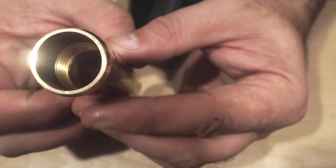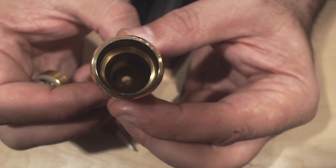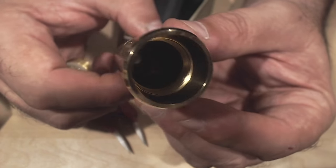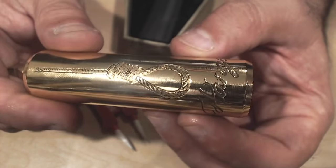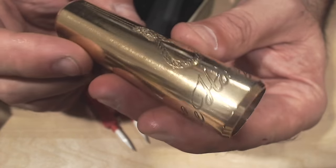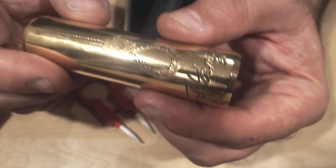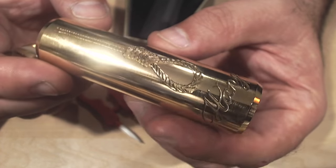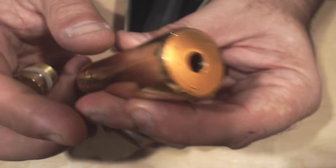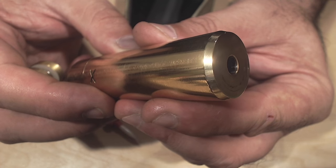On the inside, kind of like the Rogue and the TVL mod, you can see the threads on the inside — very, very clean, very thick. This is a very thick piece of brass and it has a solid, nice weight to it. $120 for this mechanical tube mod — it's just unbelievable. It feels like you bought a $300 mod for $120. Here are the beveled edges up top to accommodate from 26mm to 24mm.